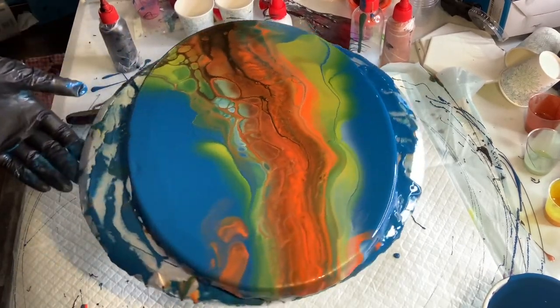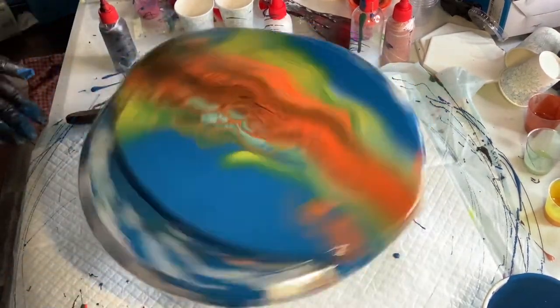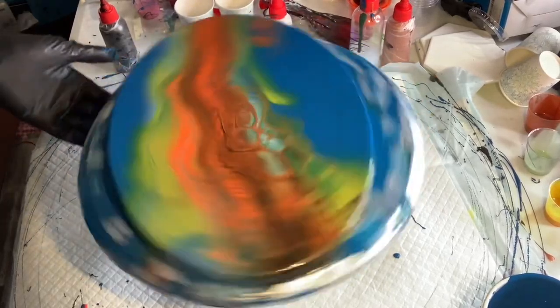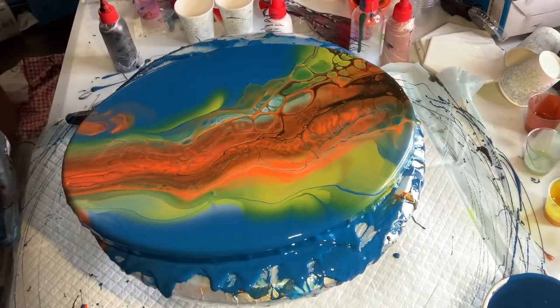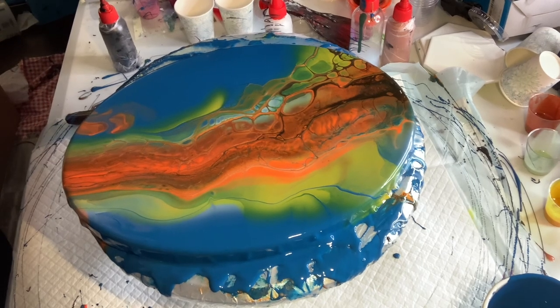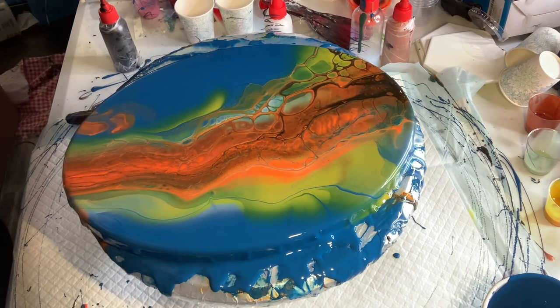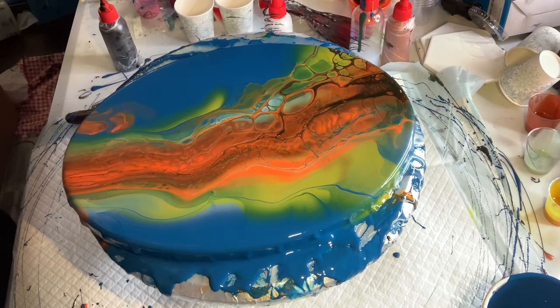I think this is enough guys — I'm not gonna do anything anymore. Look at that, nice colors right? Okay guys, bye for now! I will make a one-minute short video to show you. Bye bye!